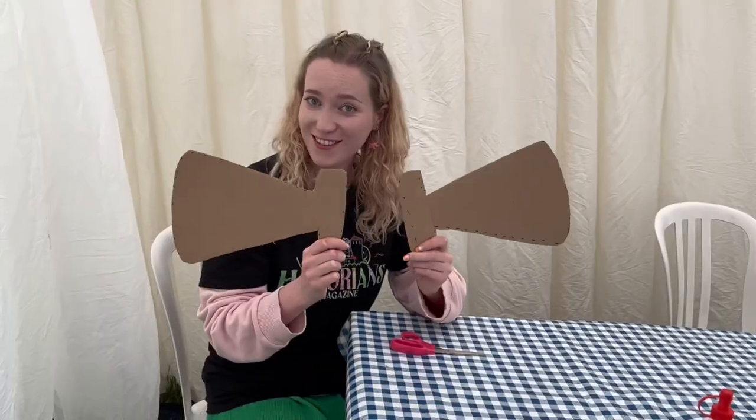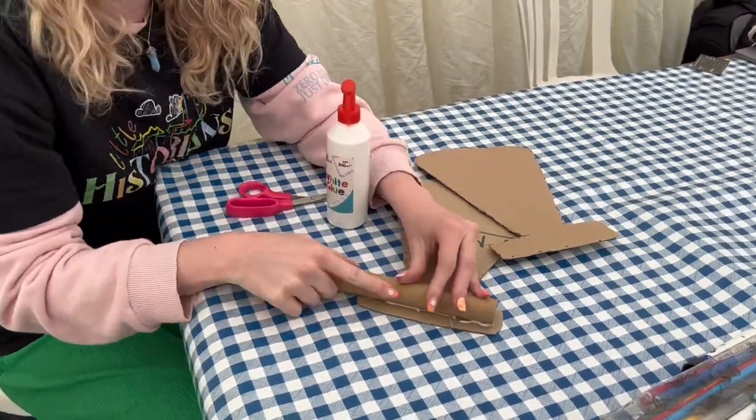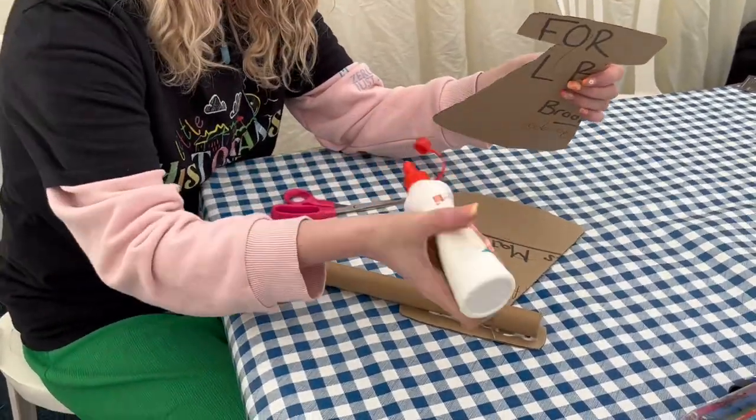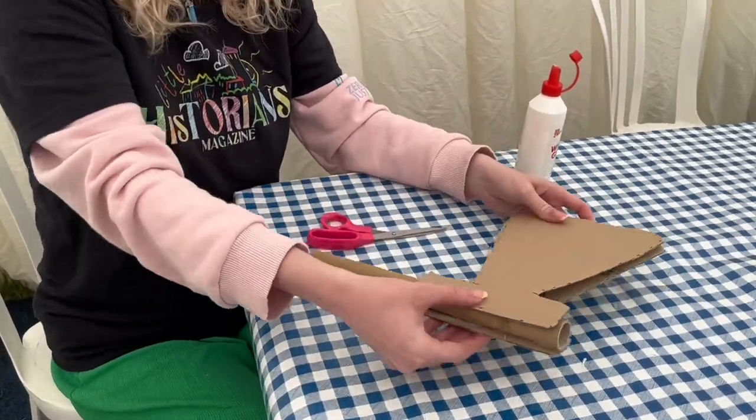Other popular weapons were spears, which were also used for hunting fish, or knives, which were handy little weapons and sometimes really decorated. A bow and arrow was also used for hunting, and they used small circle shields.